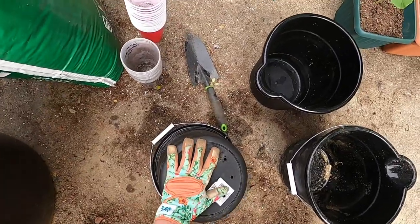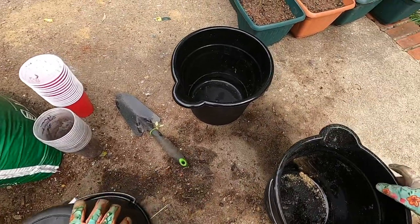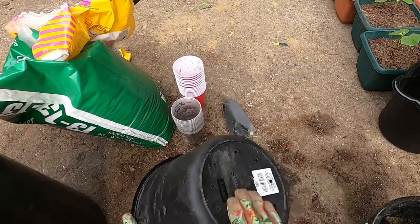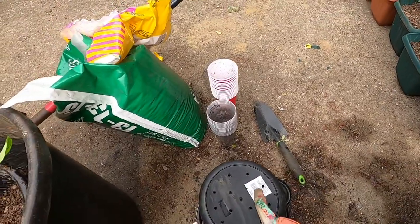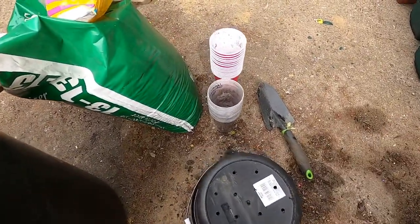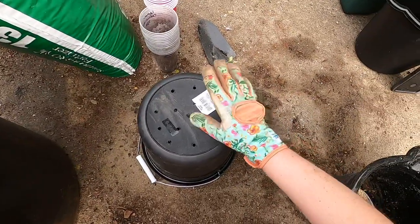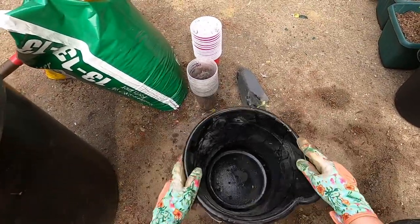This bucket was bought last year but I never put drainage holes in it. I can't tell you how long they'll last, but as a trial experiment I left these outside in the elements and they've done just fine. Hey, for a dollar you cannot beat this — it's a buck. There is your one-gallon container.